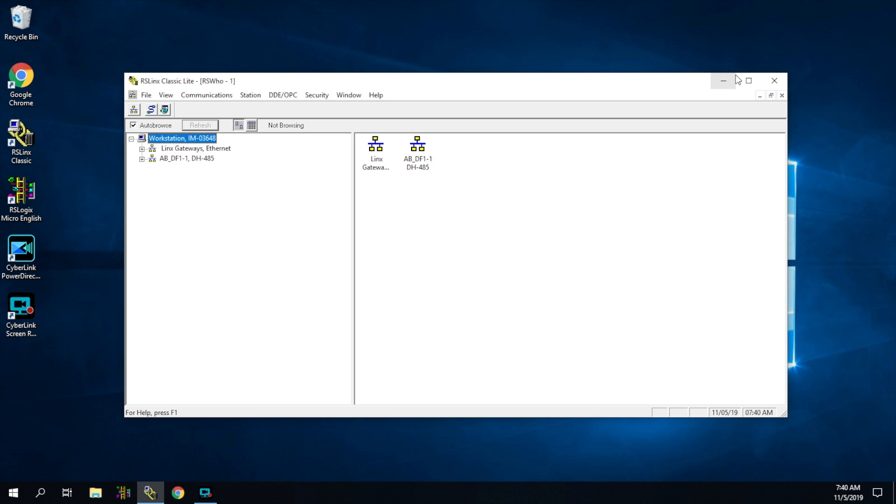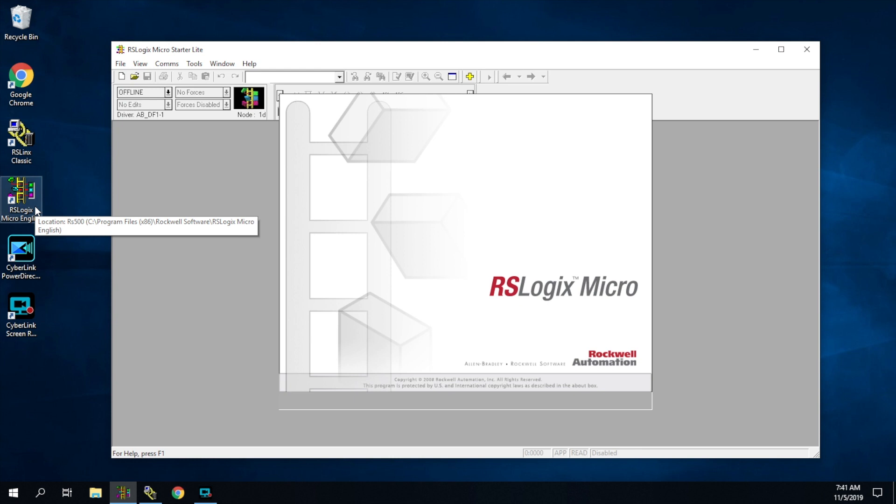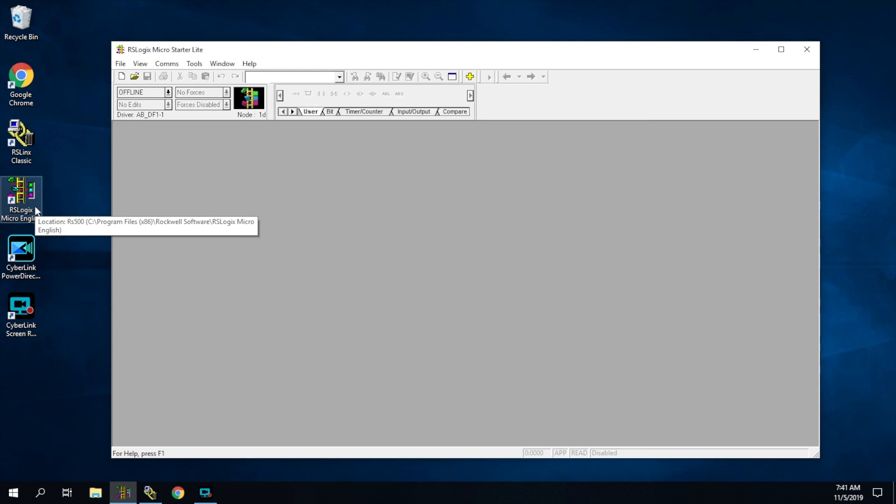The program needs to be up and running for us to have a communication path. If you exit out of RS-Linx at this point, it will remove the driver and we'll no longer have a communication path. So just minimize it — you're always going to be running that. Now, the purpose of this section was really to teach you how to link up with the PLC, and the next section is really going to be about RS-Logix. I wanted to spend a moment on RS-Logix because to actually view and see the program, we're going to need RS-Logix.